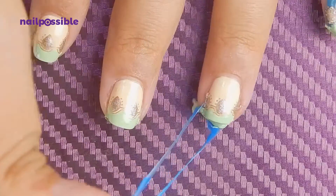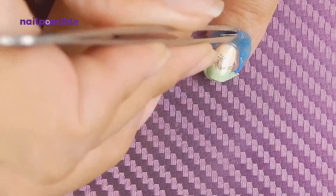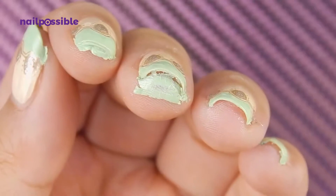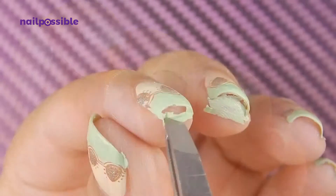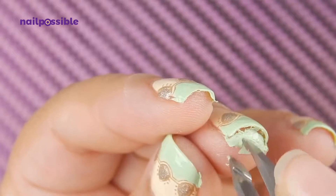Let me give you a little tip for a design like this: apply liquid latex under your nails as well. I only did it on two nails, and as you can see, the ones that didn't have liquid latex have polish all over them, while the other two are practically clean. This one was pretty easy to clean but the other one wasn't as easy.